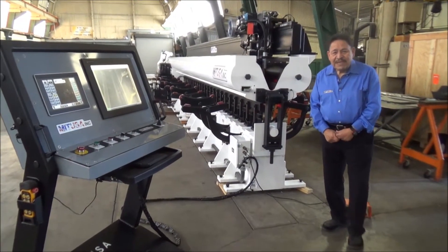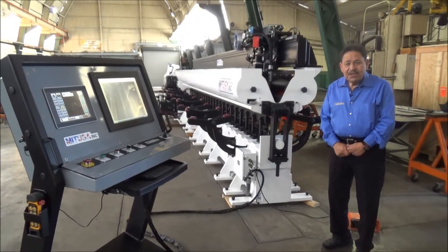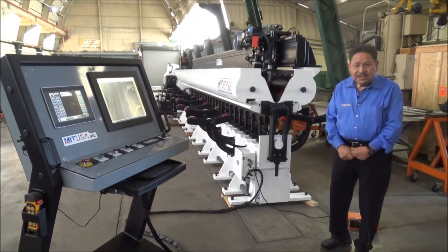Hello and welcome to MIT USA. My name is Leo Valerio and today we're going to be introducing a 22-foot seamer that we just finished and are about to ship.